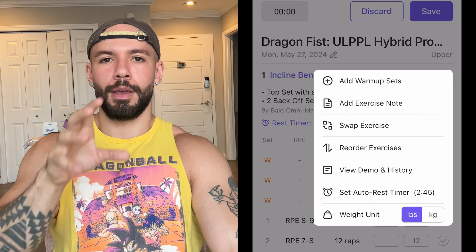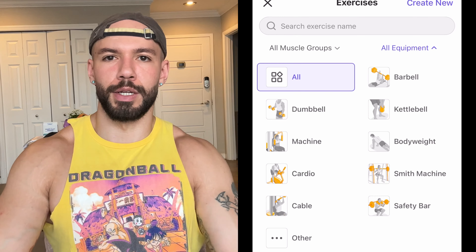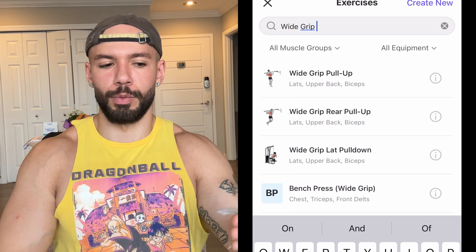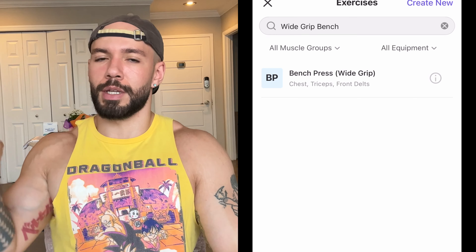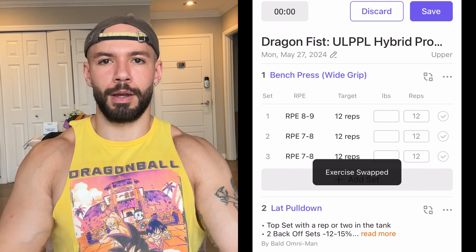First and foremost, people are going to ask: can I turn this into a program that's more applicable to powerlifting? Because this is just a general strength and hypertrophy program. You're going to be doing benching, pull-ups, dips, deadlift variations, and barbell squats. But if you wanted to do more benching more frequently throughout the week, instead of doing the incline bench, you can do a flat bench variation — like a wide grip or whatever your main grip bench is. Then on the second day, do something like whatever your opposite grip is — for me, I'd do a close grip bench or a Larson press.